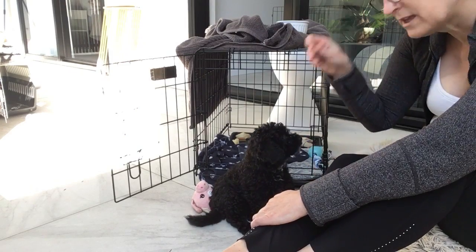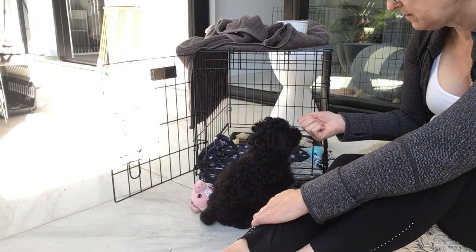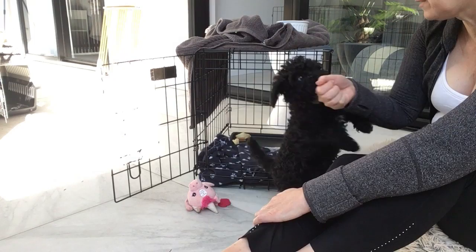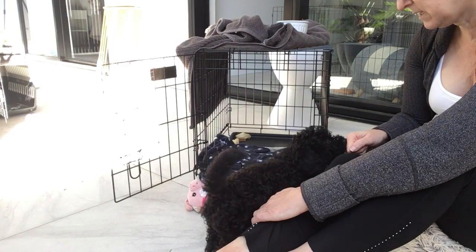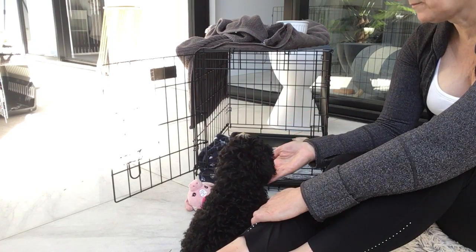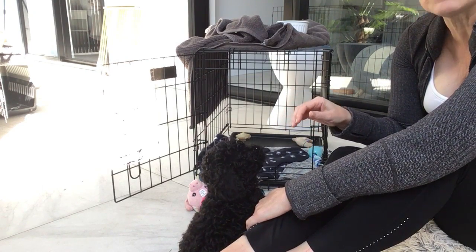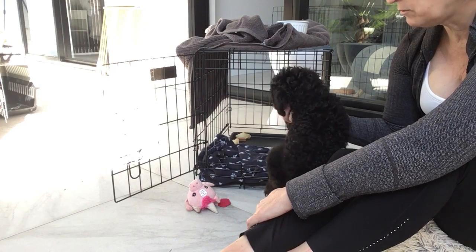I've been teaching her 'leave it' by bringing the treat up to my eyes — Luna, good girl, yeah, leave it, leave it. That 'leave it' method has been the best one I've come across, because it then applies to leaving shoelaces, not jumping on the lounge, not scratching furniture, and reducing hard biting.